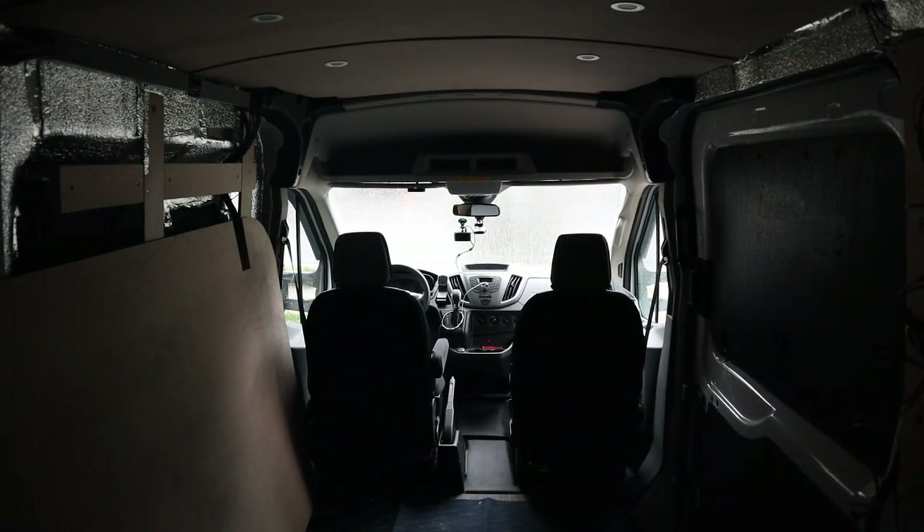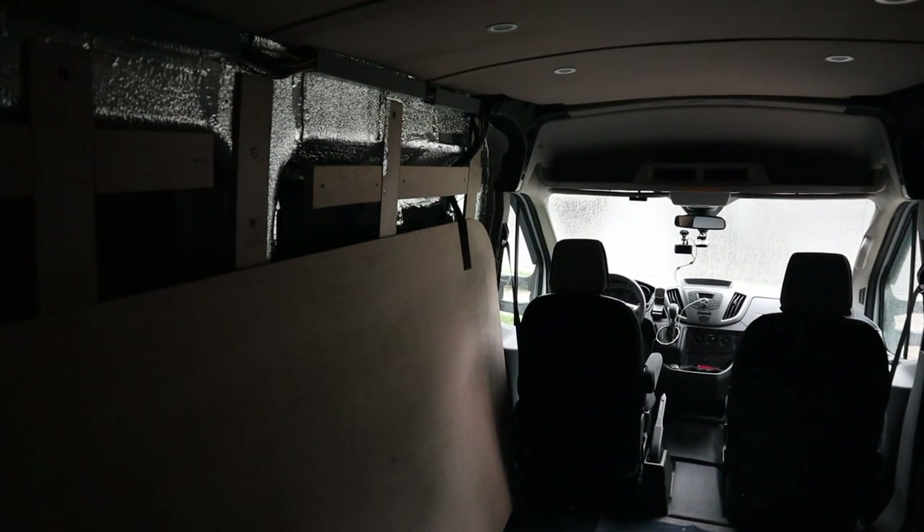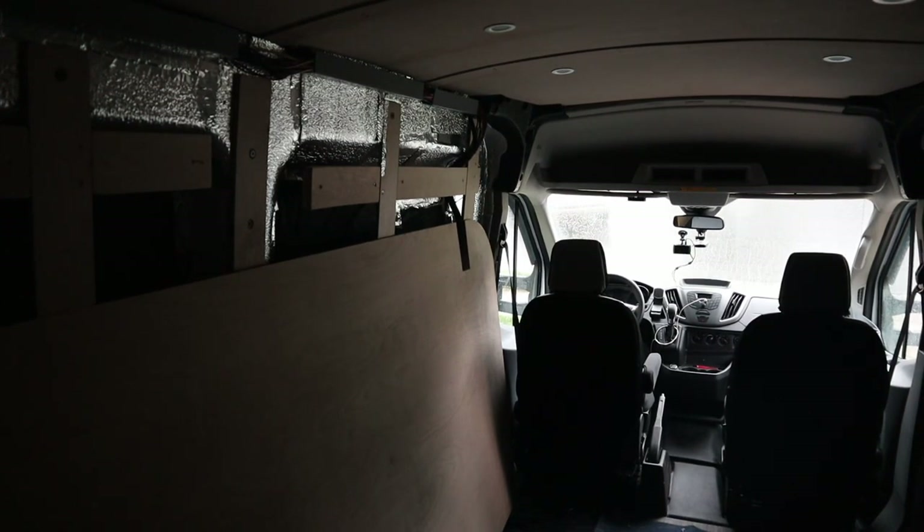Holy crap, just like van life except I'm sitting in my driveway. I can't even put the plywood out — it's just raining me out and I really need to get outside and grab my counter seat.